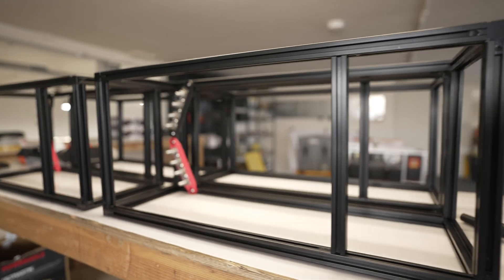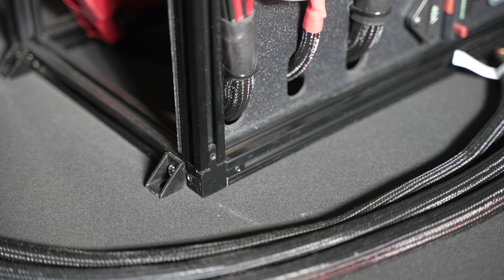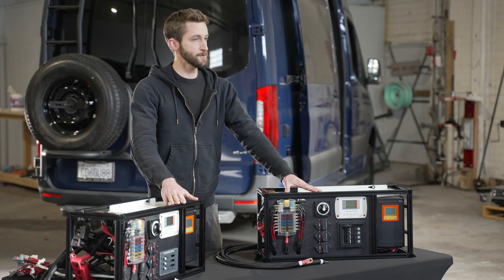We built these kits into a t-slot aluminum structure making them as compact as possible. They're also very easy to mount with the built-in feet. We have two different bench-built kits: our 2000 watt and our 3000 watt.